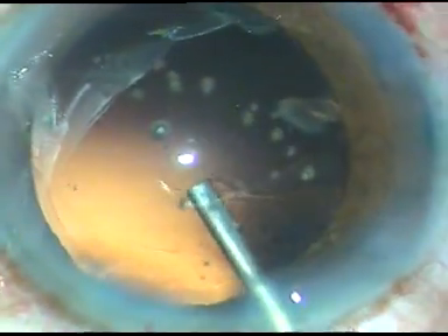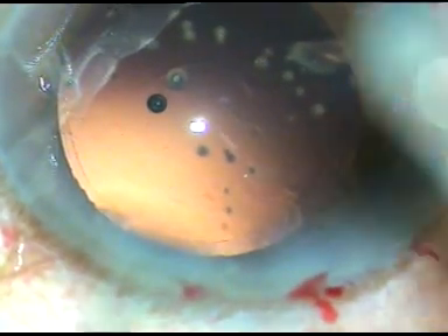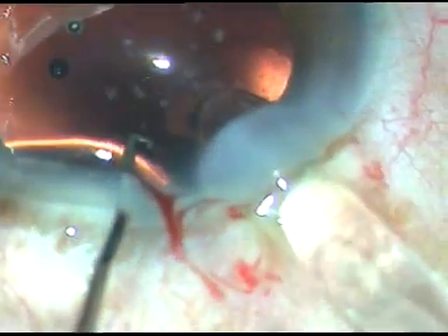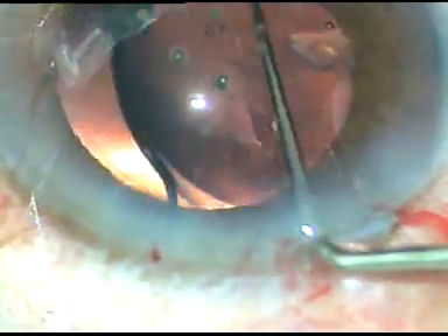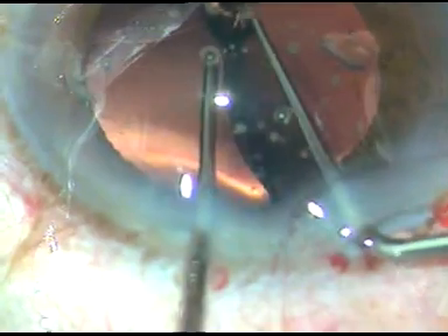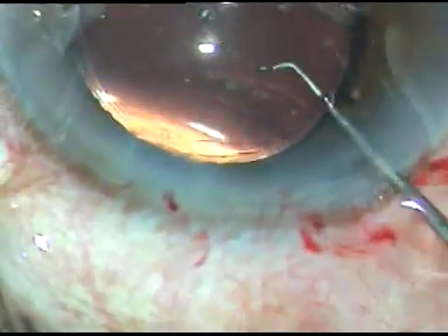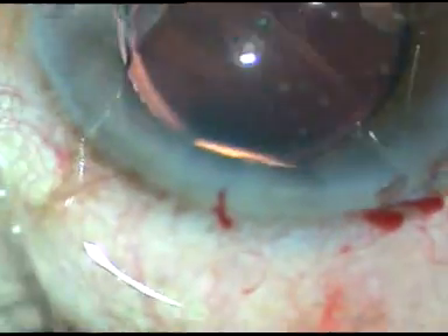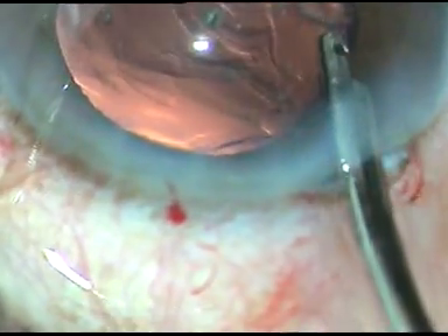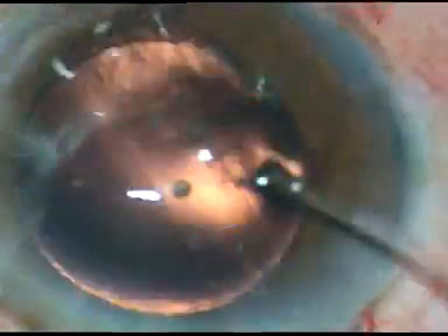There's a small nuclear or epinuclear piece near nine o'clock — it will come out. The lens is being implanted in the capsular bag. It's a foldable intraocular lens — hydrophilic acrylic intraocular lens. The patient belongs to our free service category and we could not afford to give a hydrophobic IOL in this case. The small nuclear or epinuclear piece came out just because of irrigation.